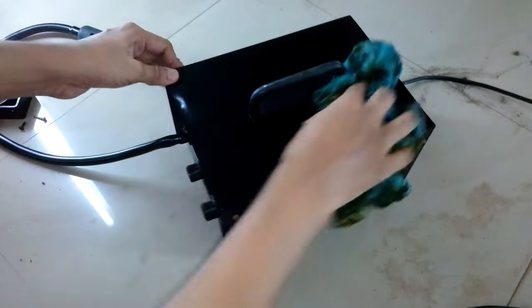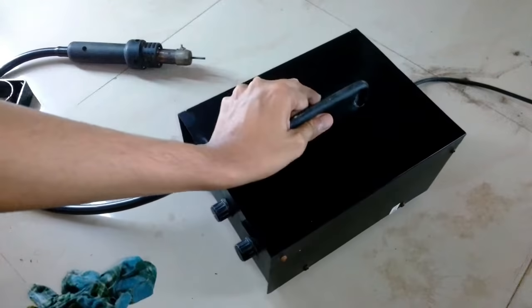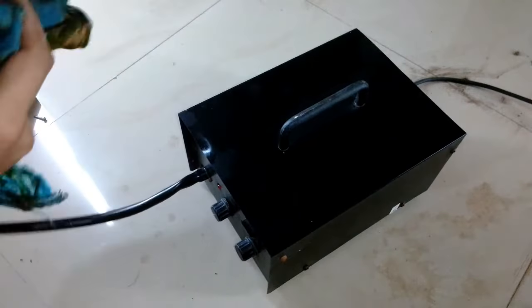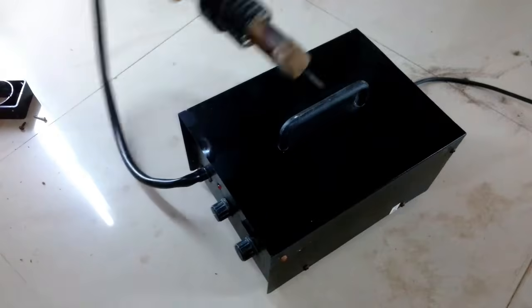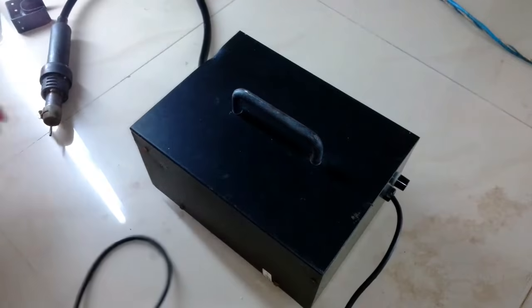This is the damp cloth that I was talking about — not wet but damp. I squeeze the cloth as much as possible after dipping it in water. All the dust and dirt is removed now and it's completely clean. Make sure the cloth is not too wet. So let's open it and see inside.